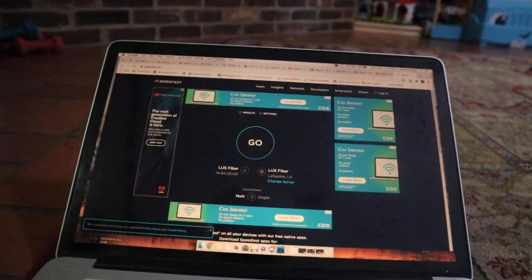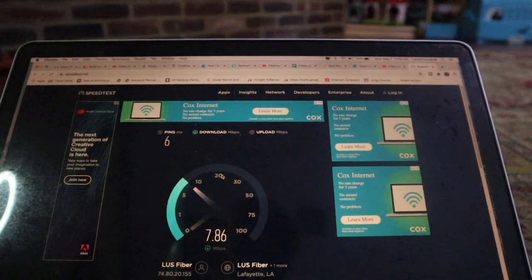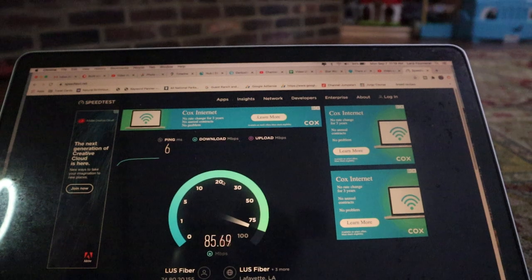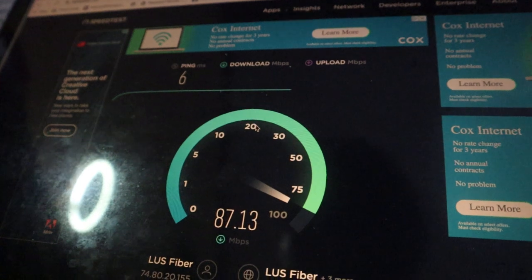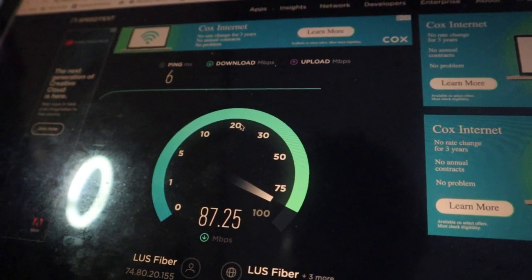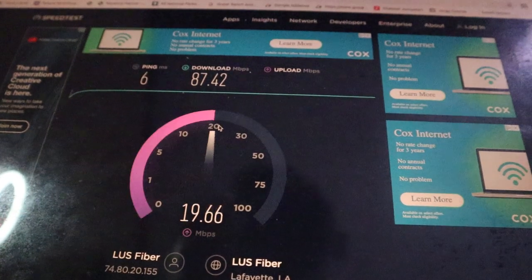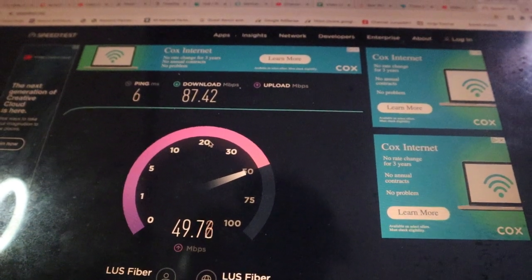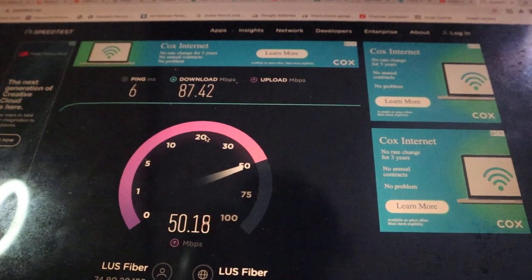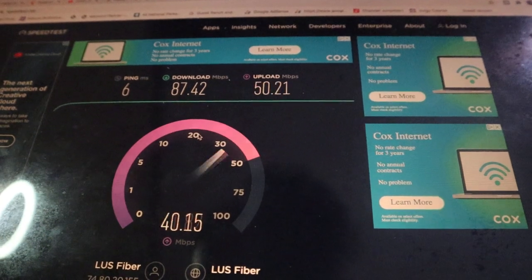Let's see if that ethernet cable is going to make a difference. Download speed reading: 75, 80, 83, 84, 85, 86, 87. It looks like about the same download speeds — the previous one was also 87. What I'm really curious about is the upload speed. It's at 49, so not a bajillion times faster — just a couple of points faster, but that could be due to any number of small factors depending on what your computer's doing or who else is on the network. I really didn't see a difference between the two.